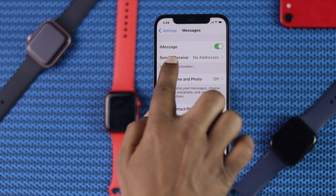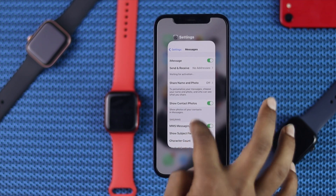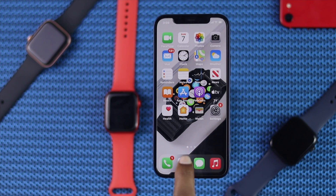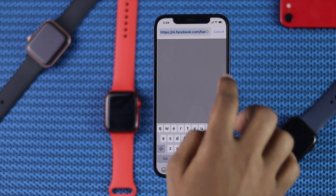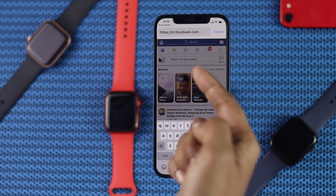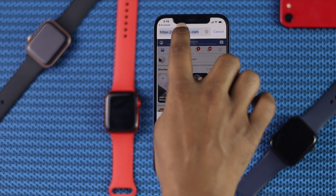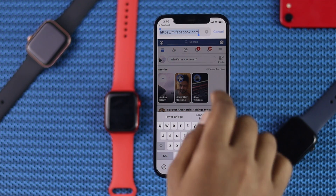If you don't toggle on your iMessages, you won't be able to do this process, so make sure to do that. Afterward, get out of your Settings, open your browser, type in your Facebook URL, and once you can see the link available, go ahead and copy the link.